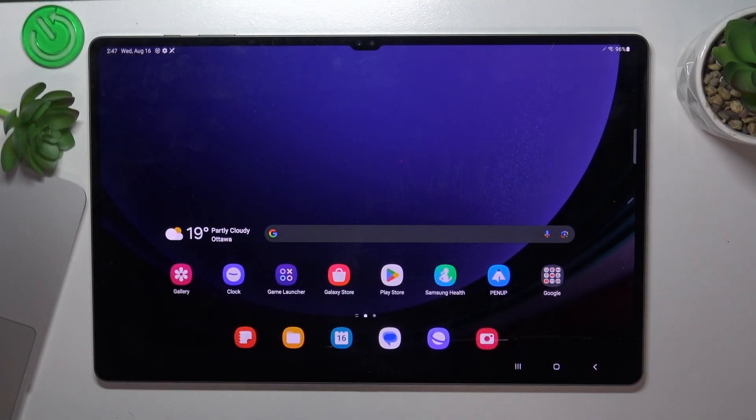Hi, welcome to Hardware's DINFO channel, dear viewers. In front of me is the Samsung Galaxy Tab S9 Ultra, and now I'm going to show you how to fix the trouble when the screen is not responsive.